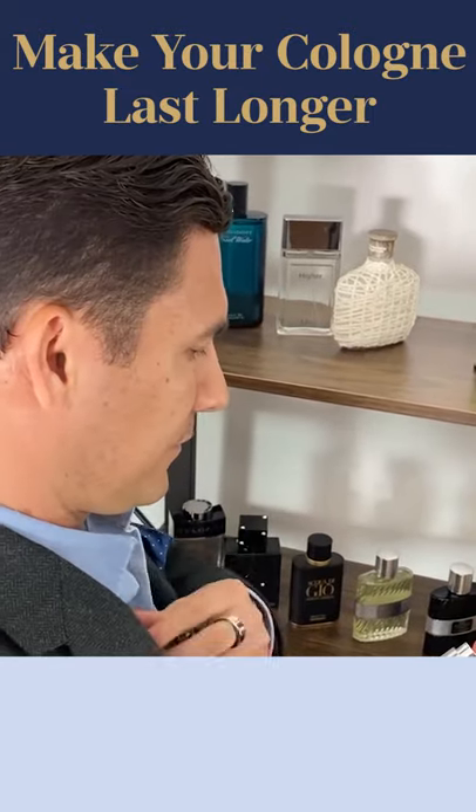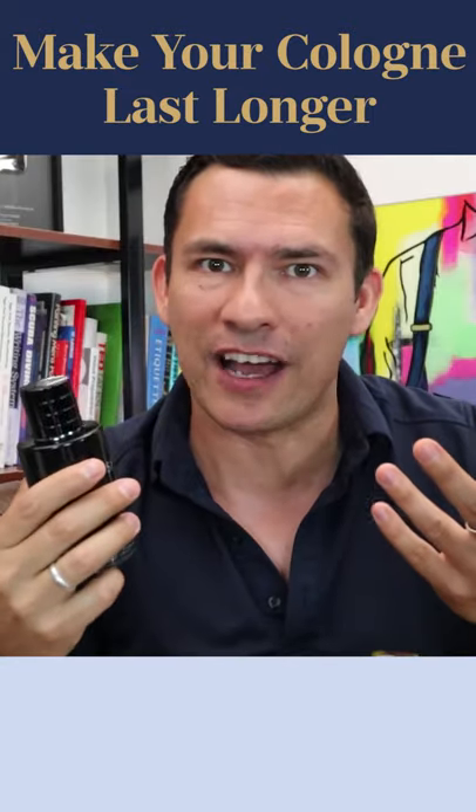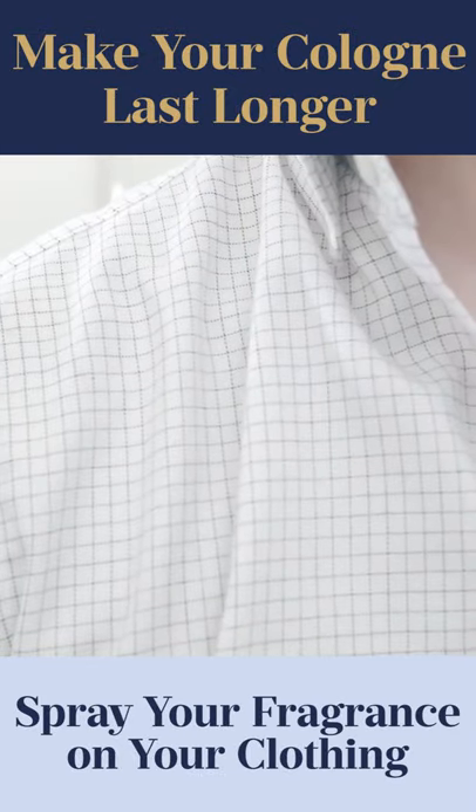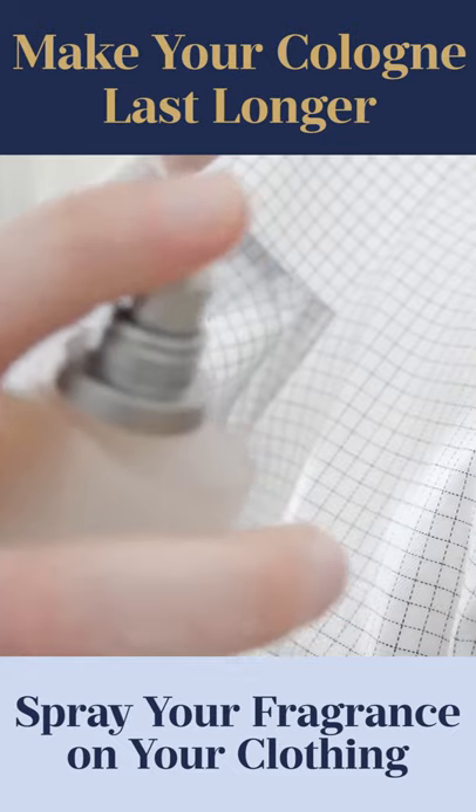You are putting quite a few sprays on your body, but let me ask — are you spraying anything on your clothing? How about we put a few sprays on a sweater, or on a shirt, or on that jacket instead? And this is why.